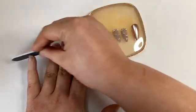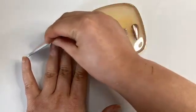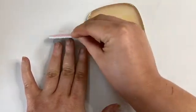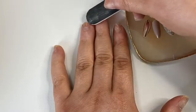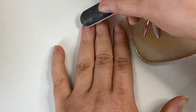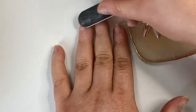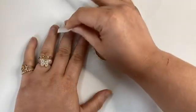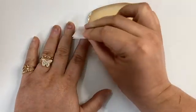I'm gonna do some nail prep — I filed down my nail beds and made sure my nails are nice and short. Then I'm gonna rough them up on top just to help the press-on nails last longer. Then I'll take a prep wipe and remove the excess oils off the nail beds, also to help the nails last longer.